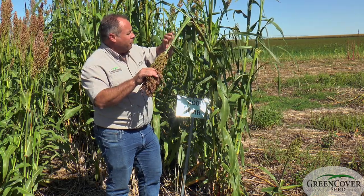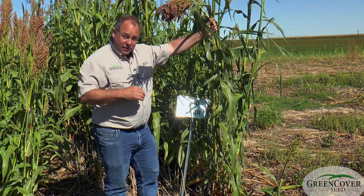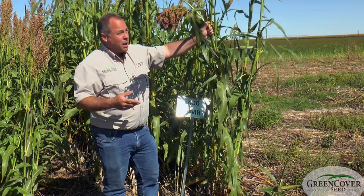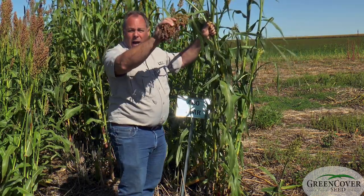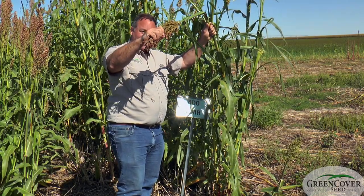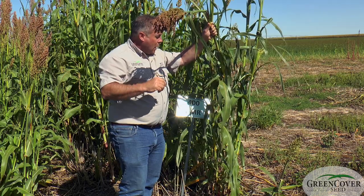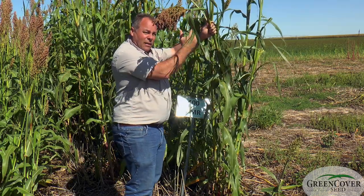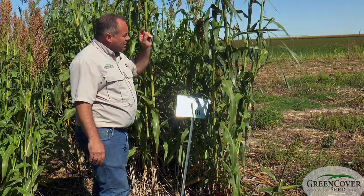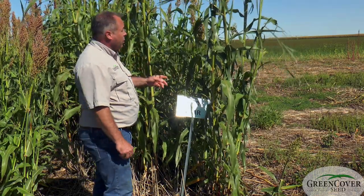A male sterile will photosynthesize at the same rate as a grain producer. It produces sugar just as much, but instead of locking that away into this seed coat where it's hard to digest without it being cracked, the sugars stay in the stems. So with a male sterile product, you get a very sweet stem that animals really like to consume.